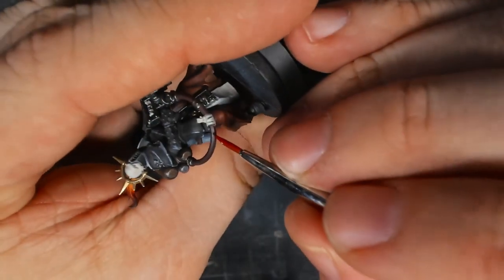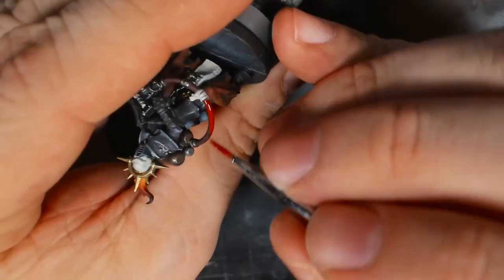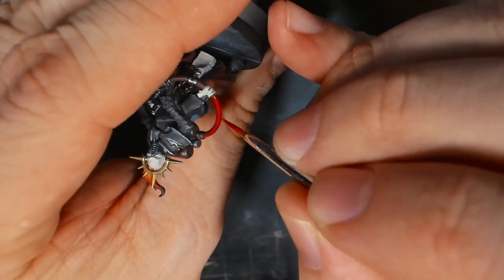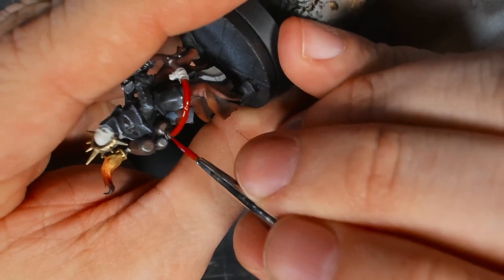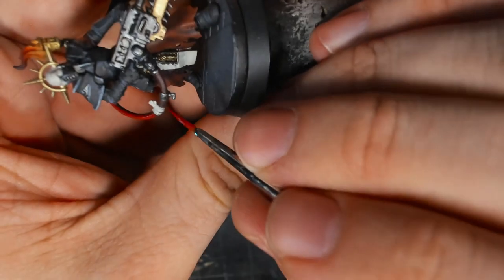With some flat red, I highlighted the tube on the flamer, added a few details inside of the loincloth scroll as well as the purity seals, and then it's pretty much done.